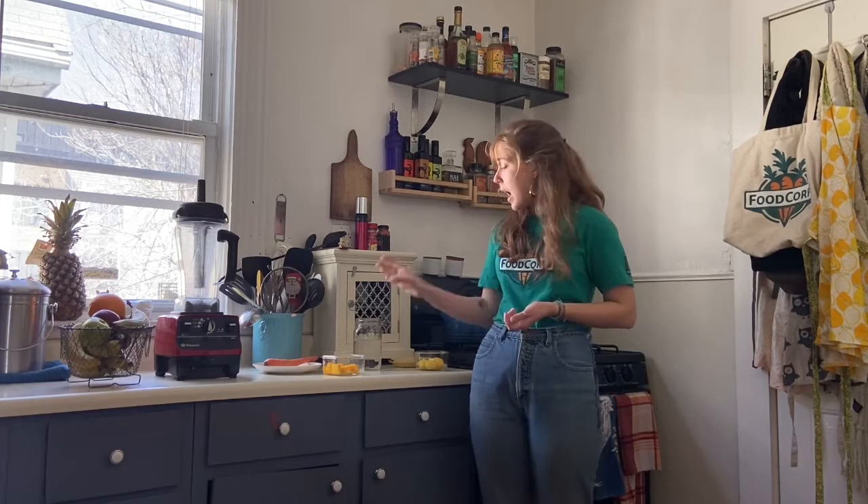The last ingredient for our smoothie is our liquid. I'm saving my milk for some beignets this weekend — I usually use oat milk at school — but you can use pretty much anything you have.